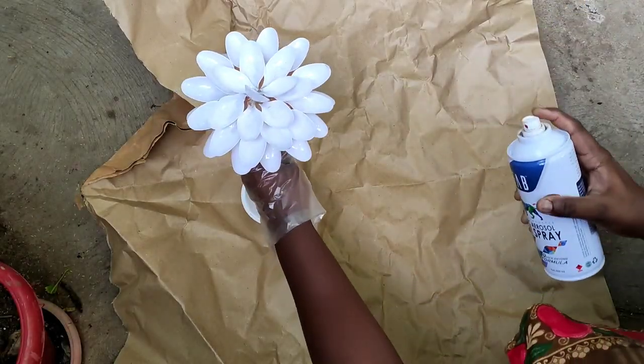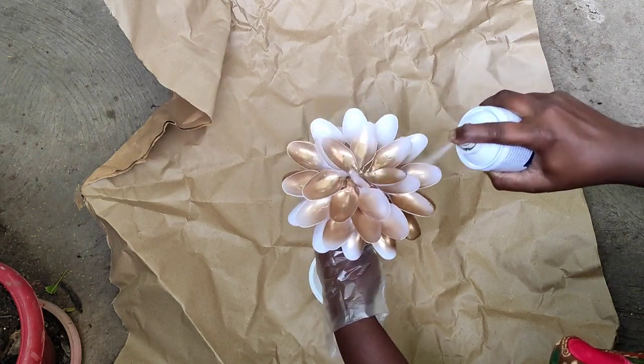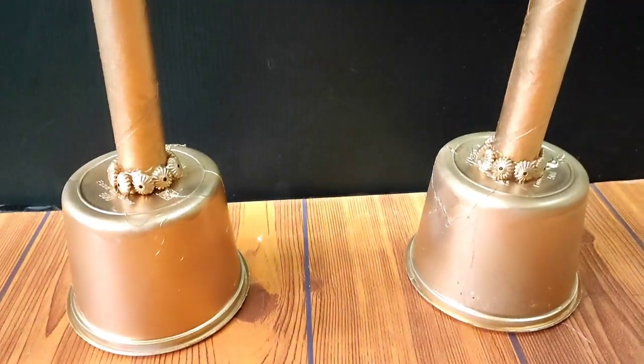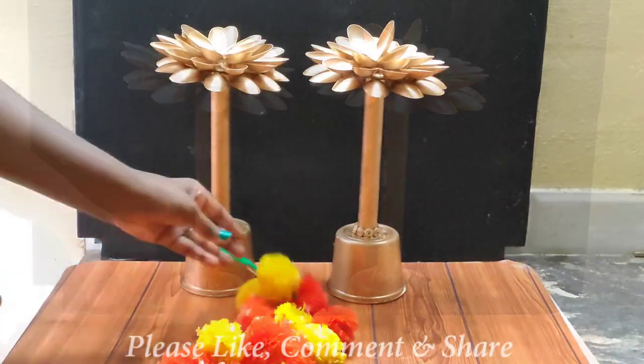I am going to use the acrylic paint and the glitter powder. This is almost ready. I am going to show you a simple lotus flower stand — I am going to try this.